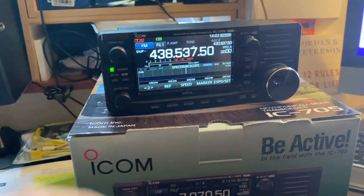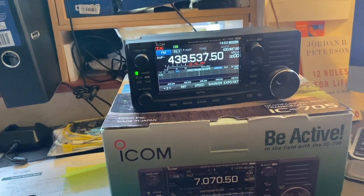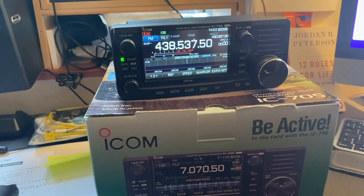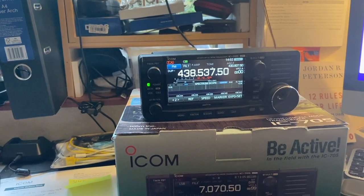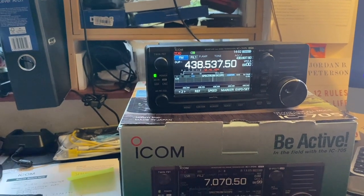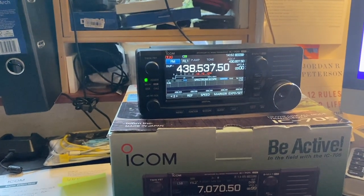I'm absolutely very happy and very satisfied with the level of customer service from ICOM. It's something to think about when you're buying these radios brand new — as much as we don't like to think they're going to break or have issues, what's going to happen? Who can you call and where can you get contacts and support?